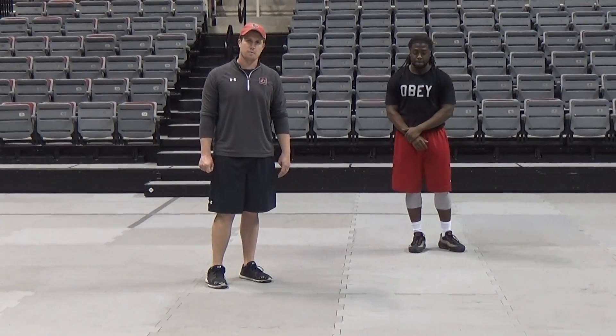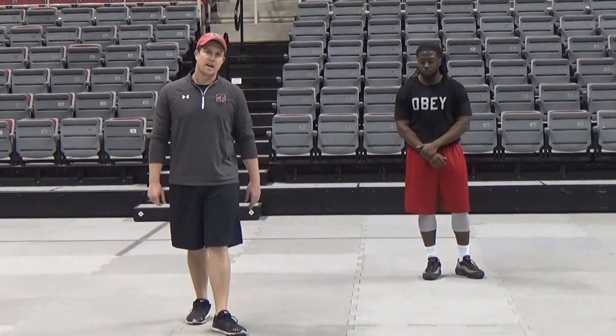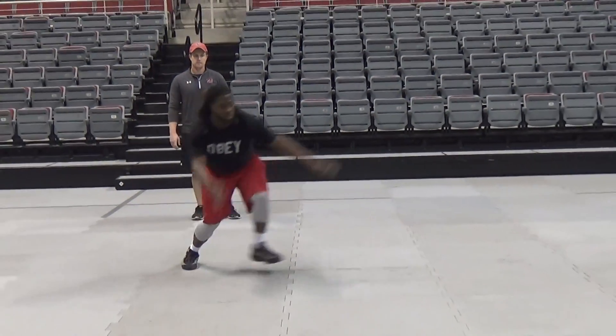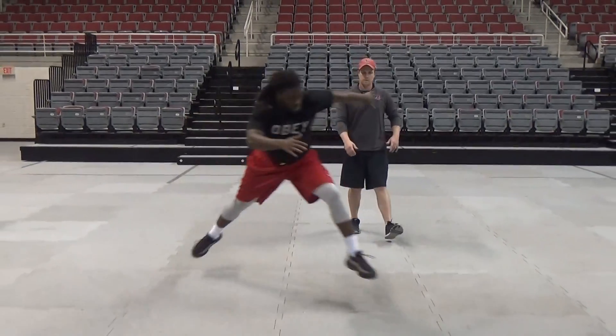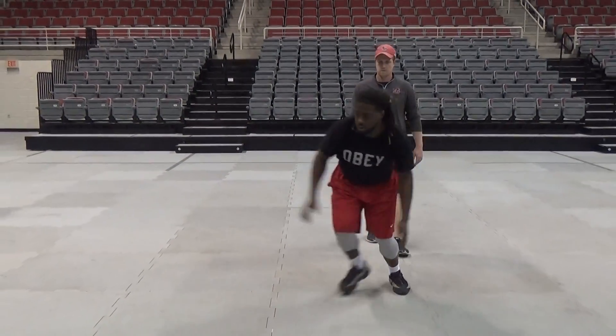Hi, this is Coach Richardson with Sol Ross State Sports Performance. These are our single leg diagonal jumps. Now with this one, we're going to balance on the one leg, push off laterally and forward, jumping diagonally, landing on the opposite foot.